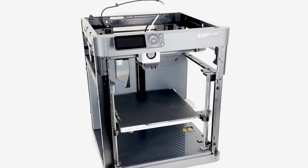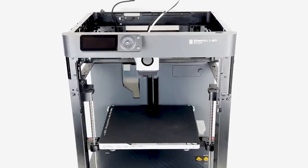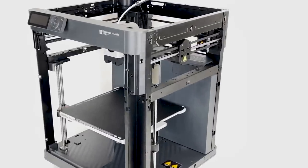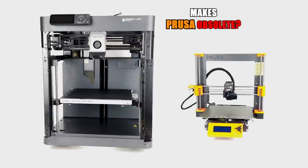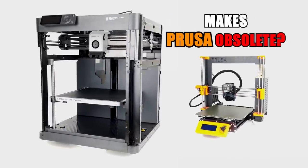BamboLab did it again. The P1P is a lower cost printer in the lineup made to stir up the market. How reduced is the experience in comparison to the X1 series? Is there any impact on performance? How much do-it-yourself and self-expression is really possible? And is there still any reason left to choose a Prusa i3 printer? Bring it on!